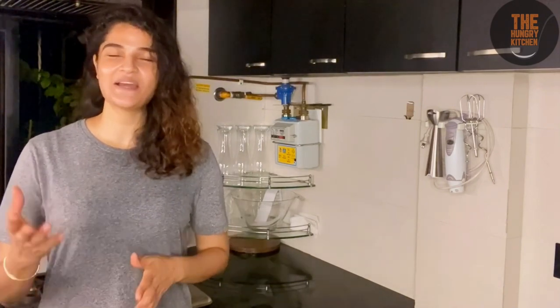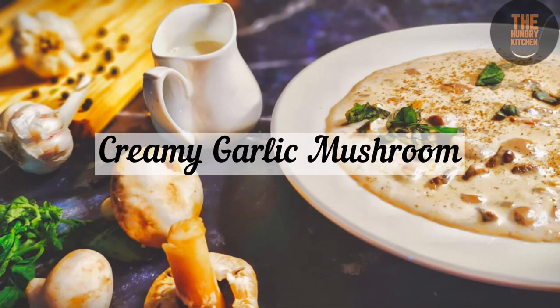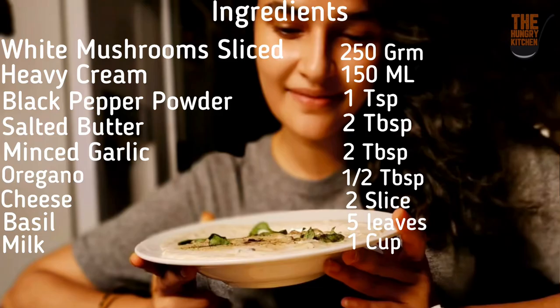So let's start our new recipe — Creamy Garlic Mushroom. We have 800 grams of sliced mushrooms, 1500 ml heavy cream, 1 teaspoon kali mirch powder (black pepper), 2 tablespoons salted butter, oregano, 2 cheese slices, 5 basil leaves, and 1 cup milk.